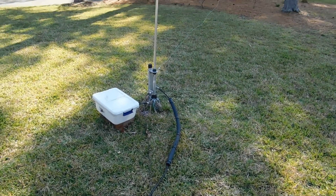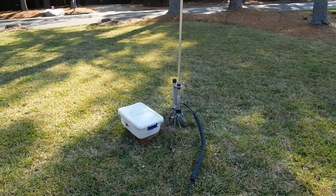Anyway, we're going to try out 160 meters tonight and see how it all works. That's it.